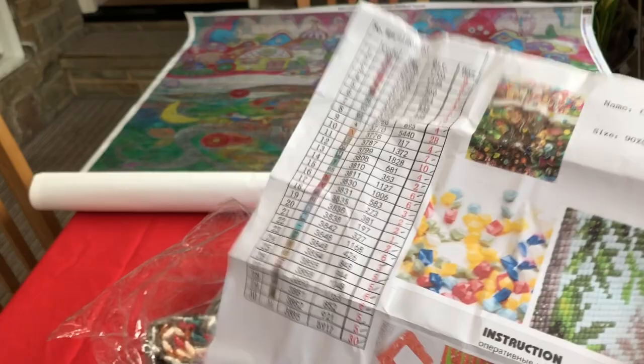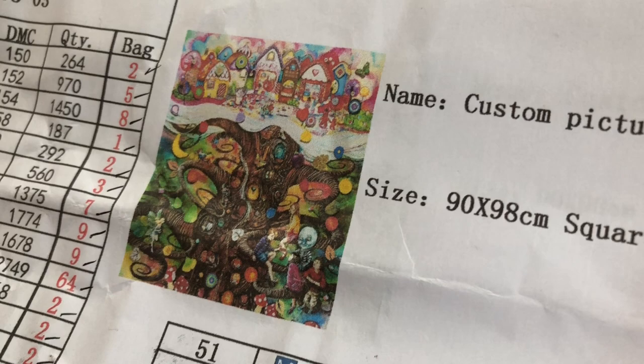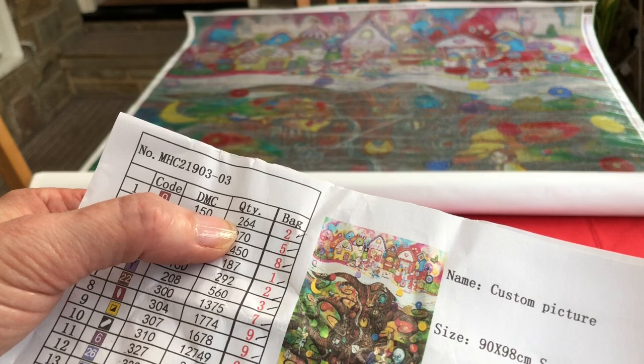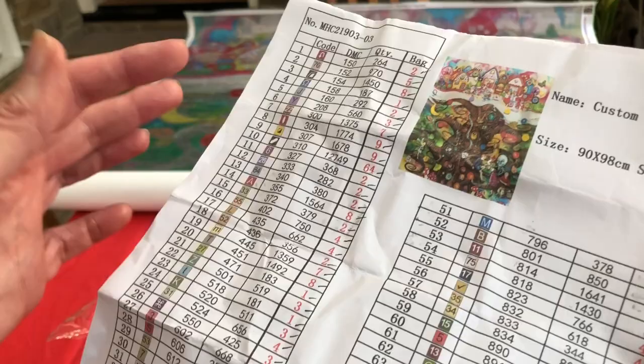Having a closer look — here is the picture, so you may be able to see a lot more detail. Looking at the information, we've got the picture, all of the colours that are included, what symbol it is, the DMC number, how many we'll be using, and how many bags of each. I love getting these — I find them so useful and it's great to see what the majority of the colours are in the kit.